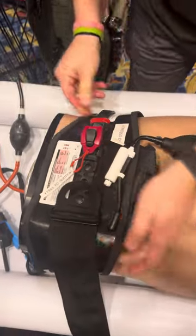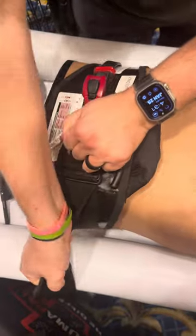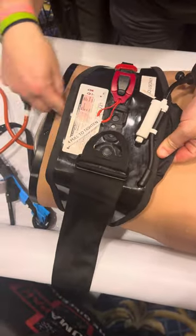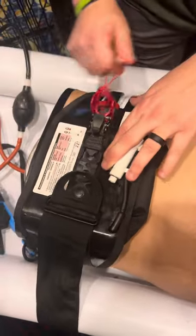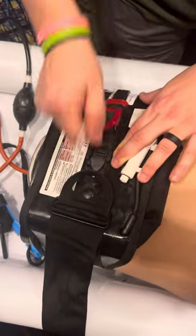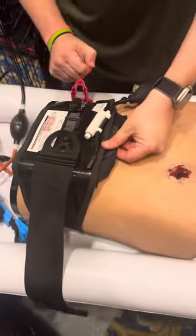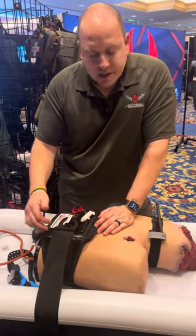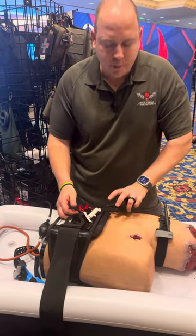I'm taking up all that excess strap — pulling on this, taking the excess strap, pulling that through. It's oriented in the middle. I went red to red. I'm going to take up all the slack that's left so it's nice and snug. We're not really tightening it with this, we're just keeping it nice and snug. If you were to use this as a pelvic binder, that is really all you would be doing — just taking it up with maybe a little bit of pressure.